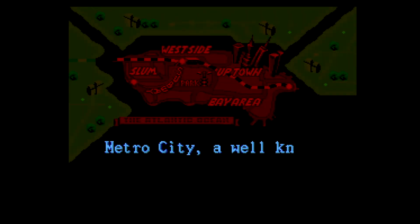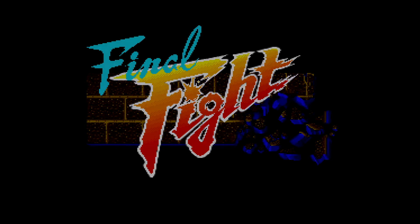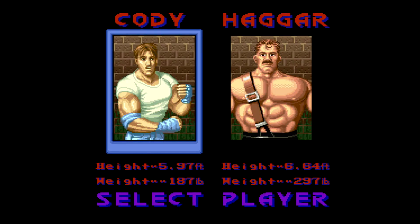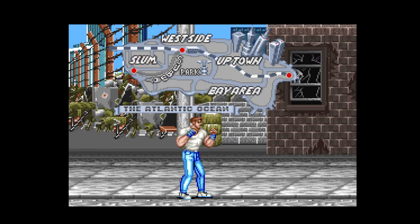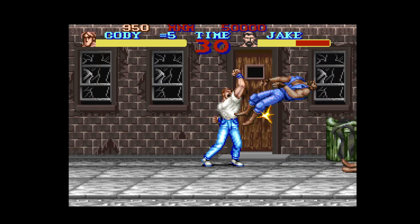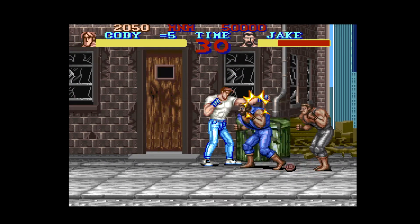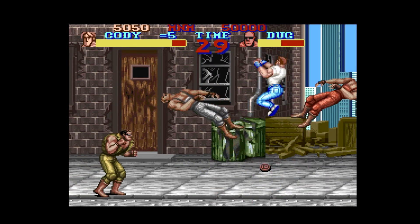Let's go ahead and pop in another Capcom classic. Metro City — I know you already know what that is. Final Fight — let's start. Do I want to go with Mike Haggar? No, let's go with Cody. They don't even make these kinds of games anymore. Guys, so far so good — no issues.